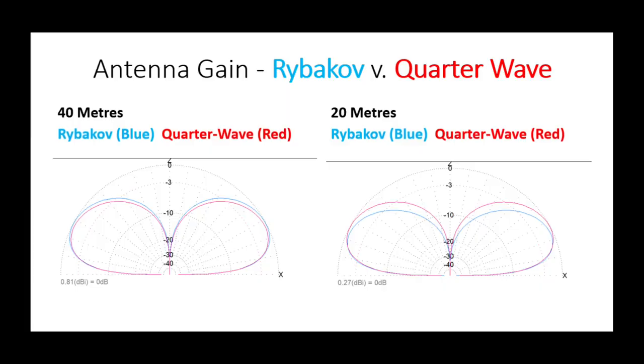On 40 metres, there's not a lot of difference between them at all. On 20 metres — the quarter-wave is in red, the Rybakov in blue — there's a slight advantage at higher angles for the quarter-wave, but at those low angles of radiation just off the horizon, basically not a lot of difference between the two antennas.